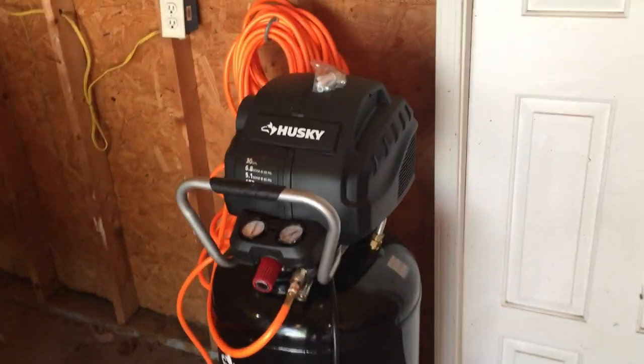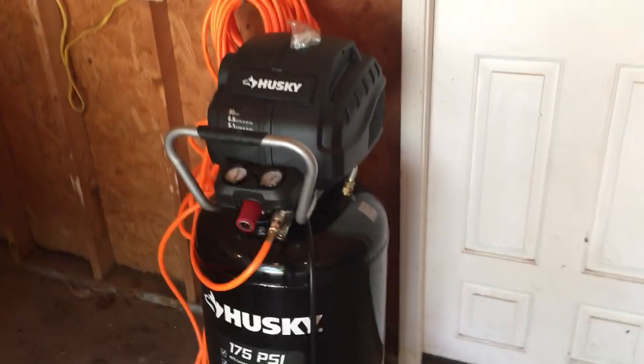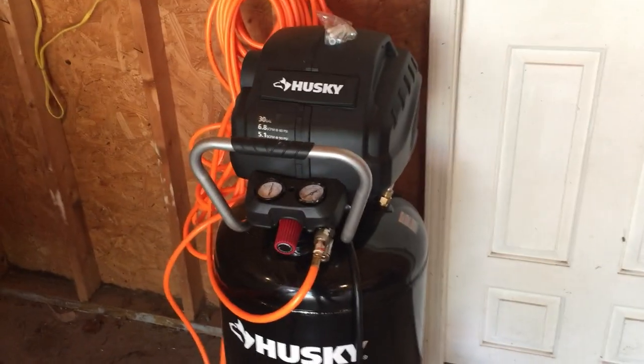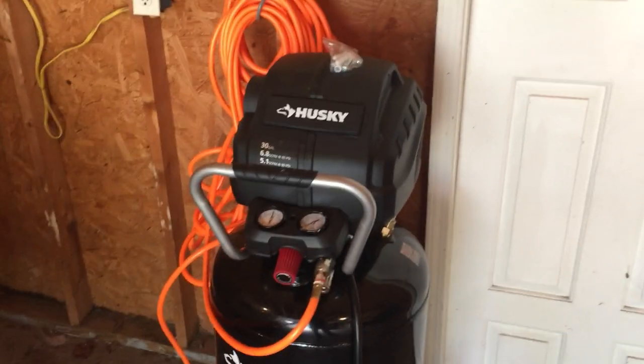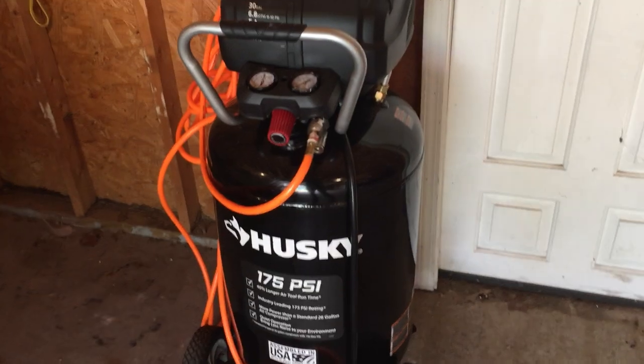Hello everyone, this is Charles with Total Focus Lawn Services. I just wanted to do a quick review on this Husky 175 PSI 30-gallon air compressor that I just recently picked up from Home Depot.